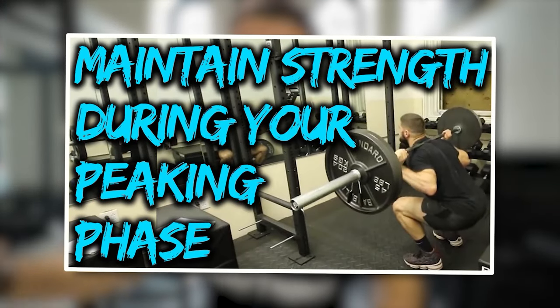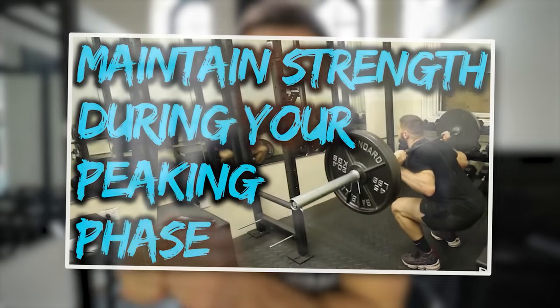Recently I posted a video called 'How to Maintain Your Strength During a Peaking Phase,' and I got a whole bunch of people saying, 'You didn't even show us how to do a peaking phase first.'